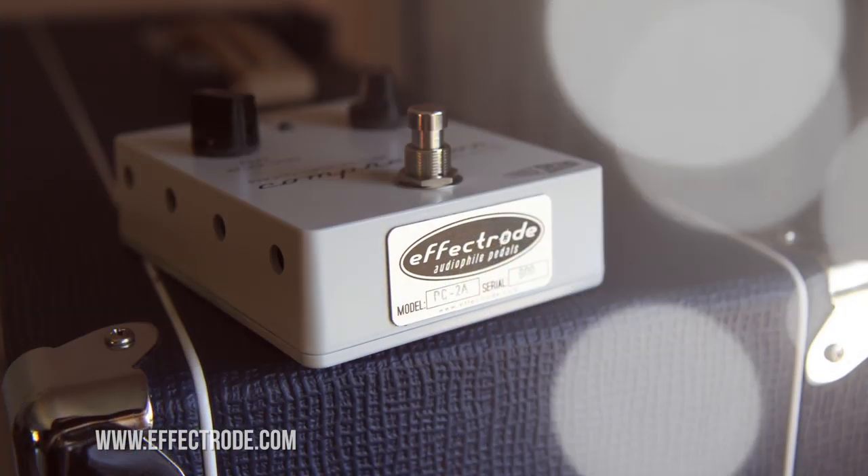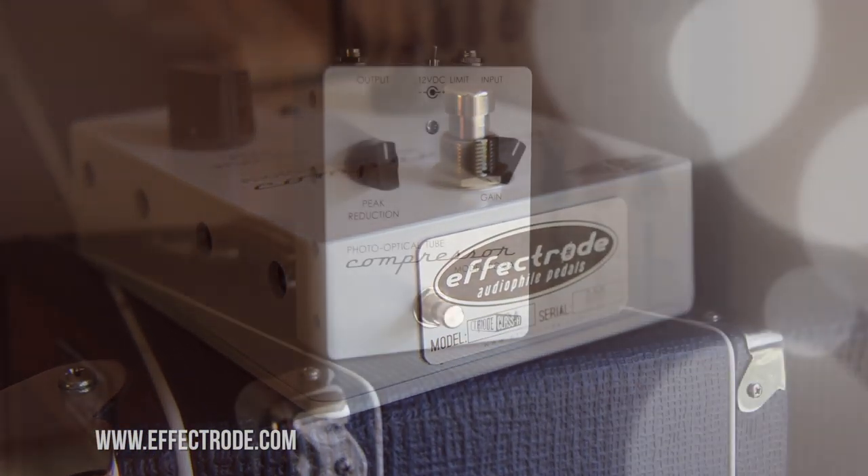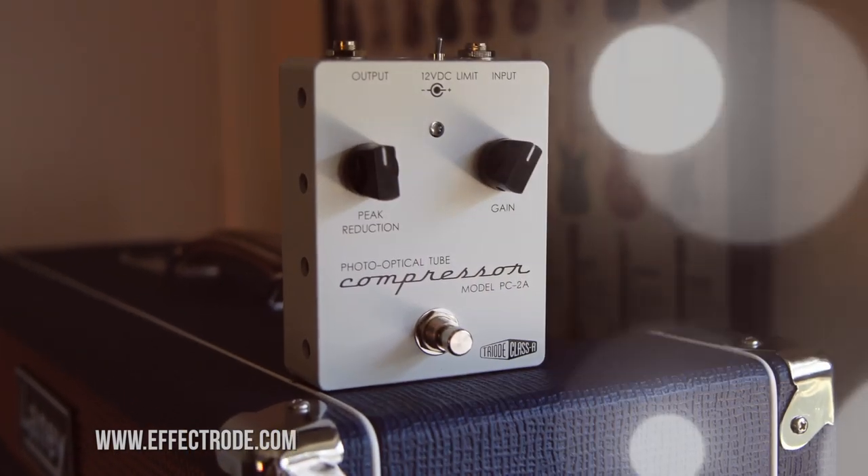Greetings, friends. This is the EffectRode compressor, the model PC-2A photo-optical tube compressor.